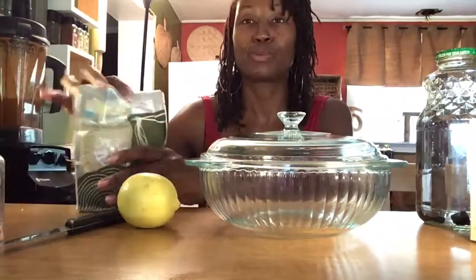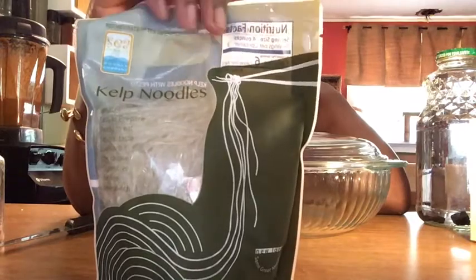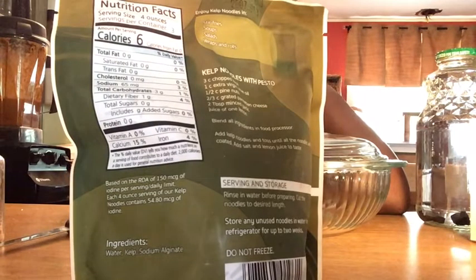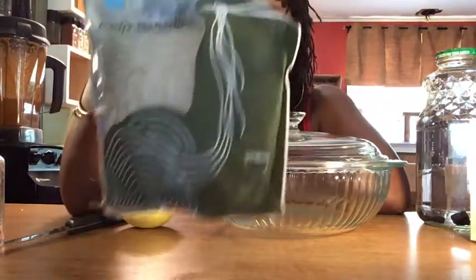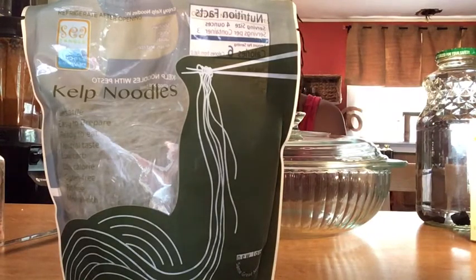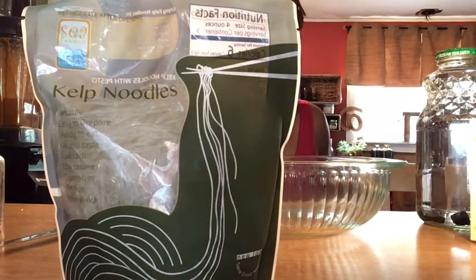I have found these amazing kelp noodles. Six calories per serving, and there are three servings inside this pack. If I decided I wanted to eat the entire pack of noodles, that is only 18 calories. 18 calories! So we're going to go ahead and prepare these noodles.